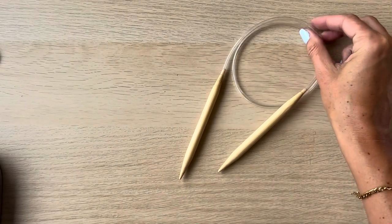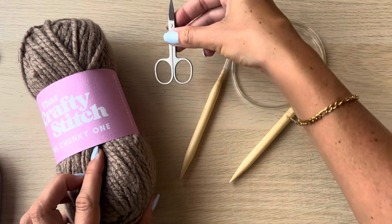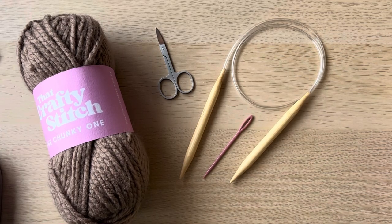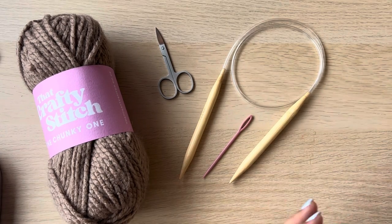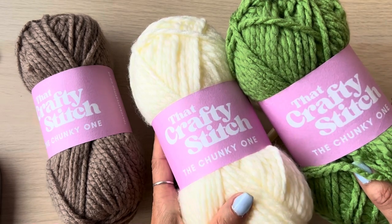For this project you'll need some circular needles, 10 millimetres and about 80 centimetres long, some super chunky yarn, scissors, a tapestry needle. I'm actually going to use three colours because I want to show you how to colour change. You'll only need between 100 to 250 grams depending on which size you do.